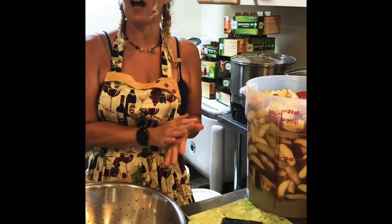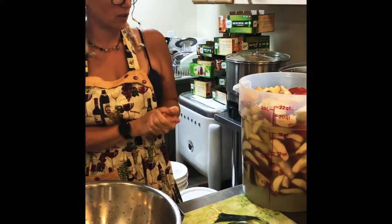We're going to use our Raw Roots today to do this applesauce for the first time. We've used it for the tomatoes, but now we're going to do the applesauce.